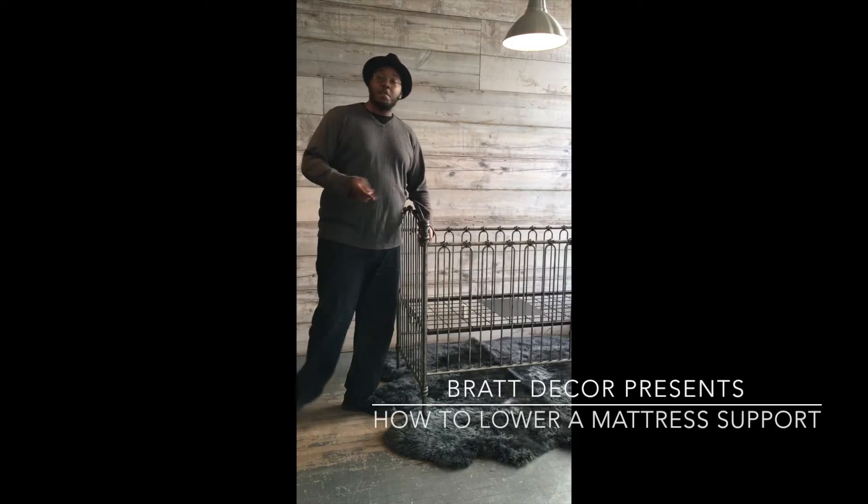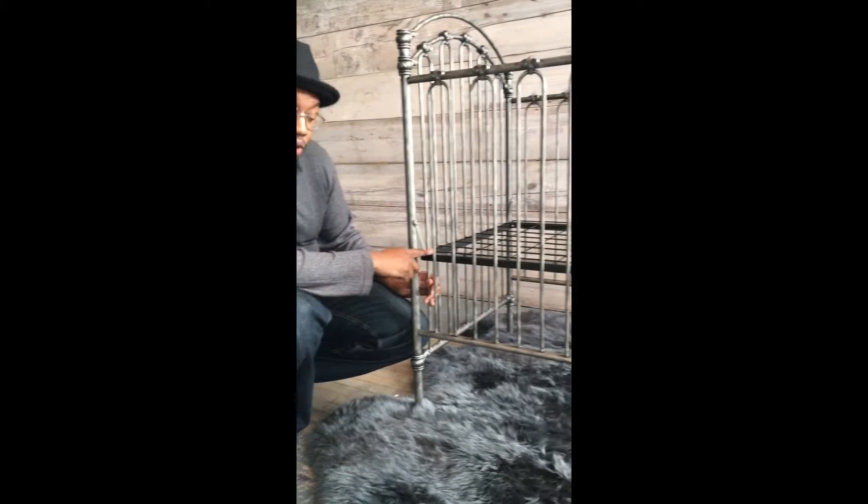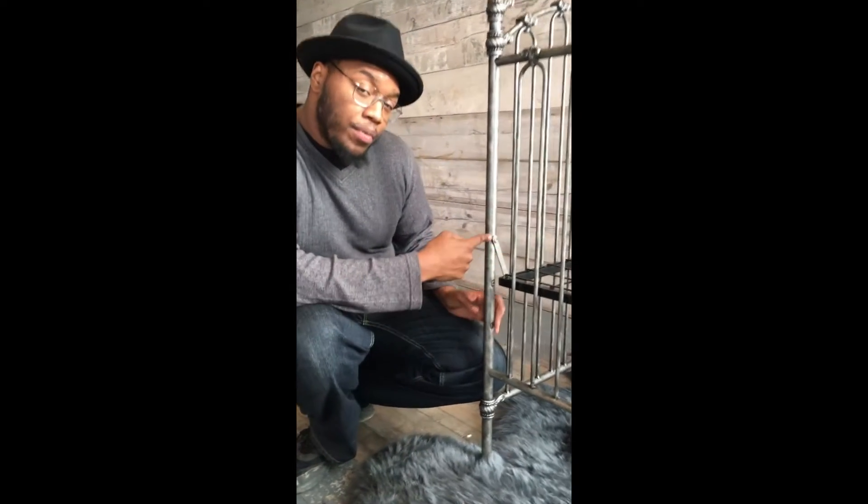My name is Andre Lois and I'm going to demonstrate how to lower the mattress support. This is the mattress support and we have three levels. The first level is the newborn position.